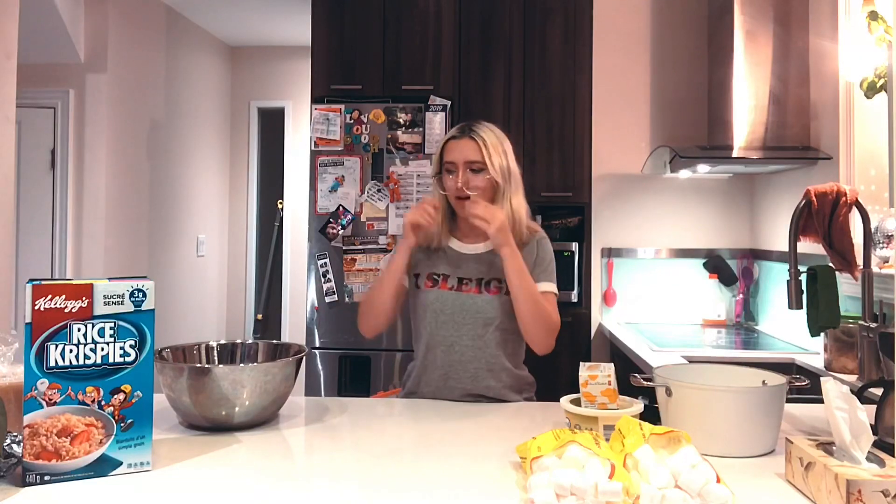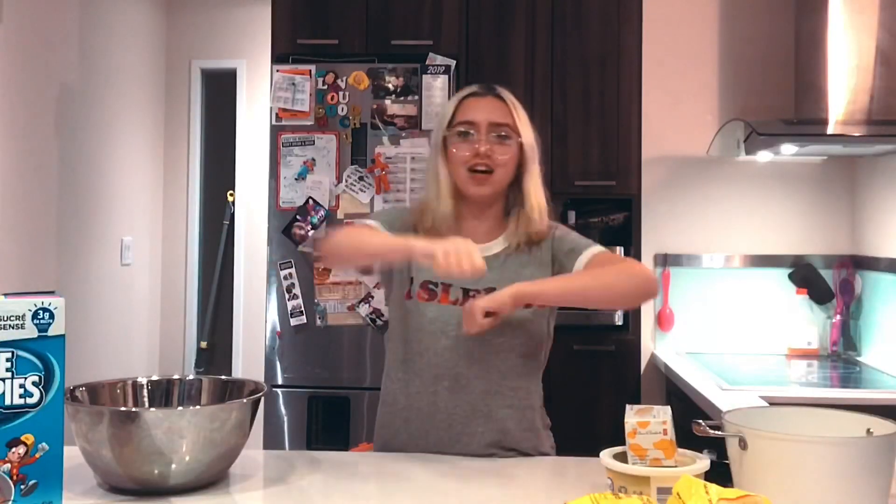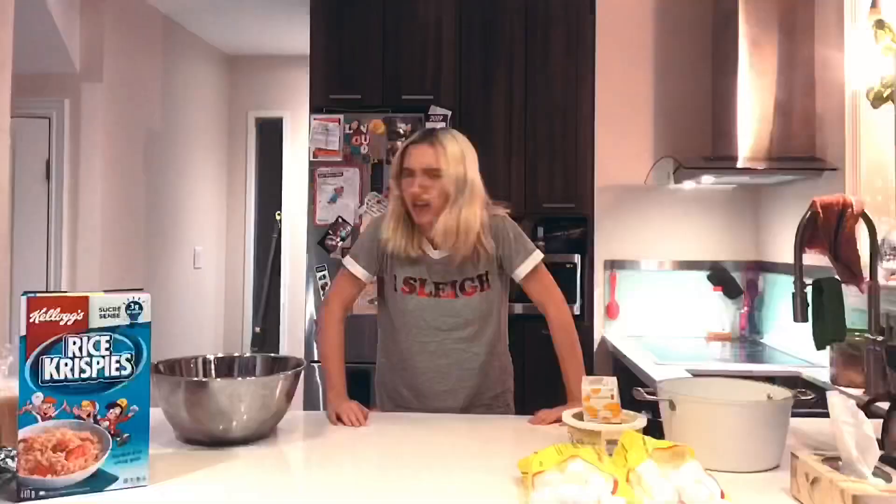Hey guys, it's Estella — Estella Macy — and this is my first cooking video. I am a horrible cook, just as a side note.